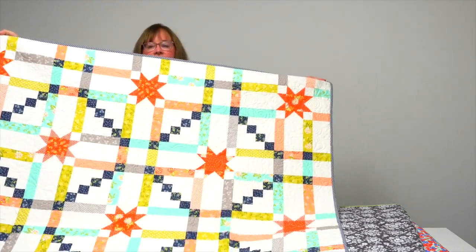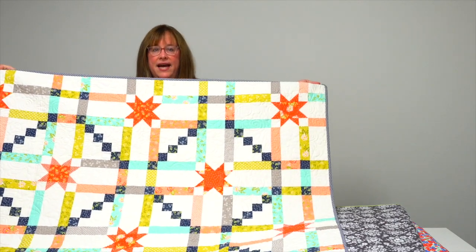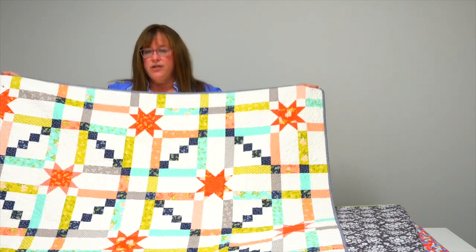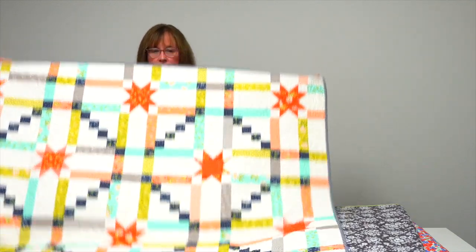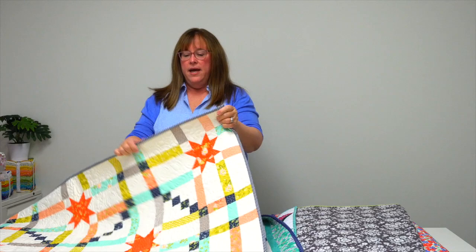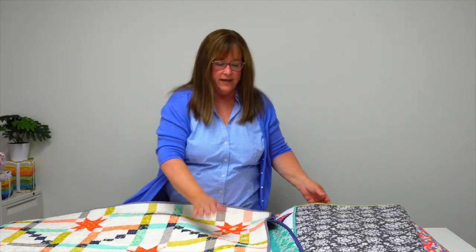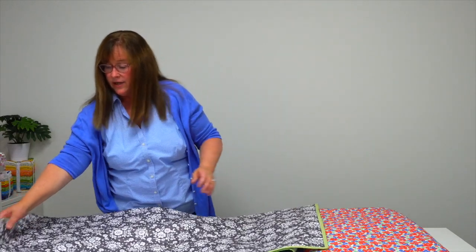Next up, by Sharla Krenzel, is a quilt called Dana — and you might recognize this from the cover of the book. Three things that Sharla loves are stars, plaids, and Irish chains, so she's mixed all three of them into this quilt. I love that it has this little striped binding on it — it's a diagonal stripe so that it gets cut and put on straight, but it looks like it was cut on the diagonal.